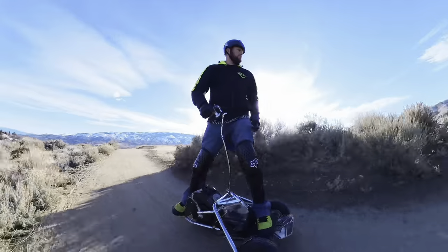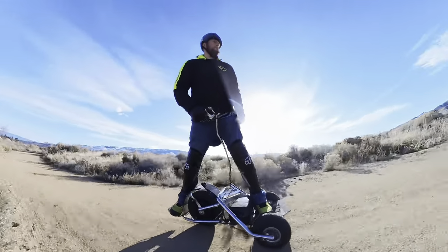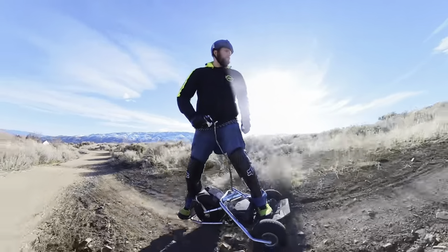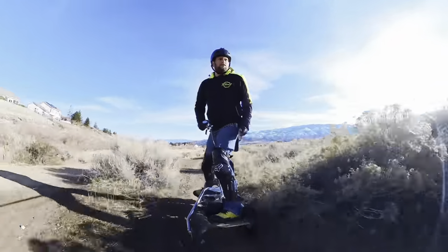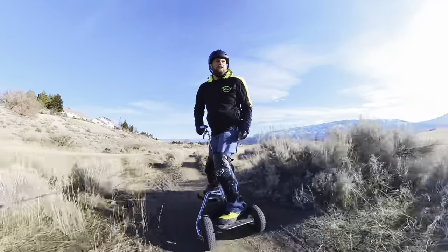A little backstory on this thing. This was originally invented by a man in Israel. His name is Iyal Alani. He created it back in 2008 — that's when he started his company. He started making little boards like this and eventually it turned into what you see here in front of me today.